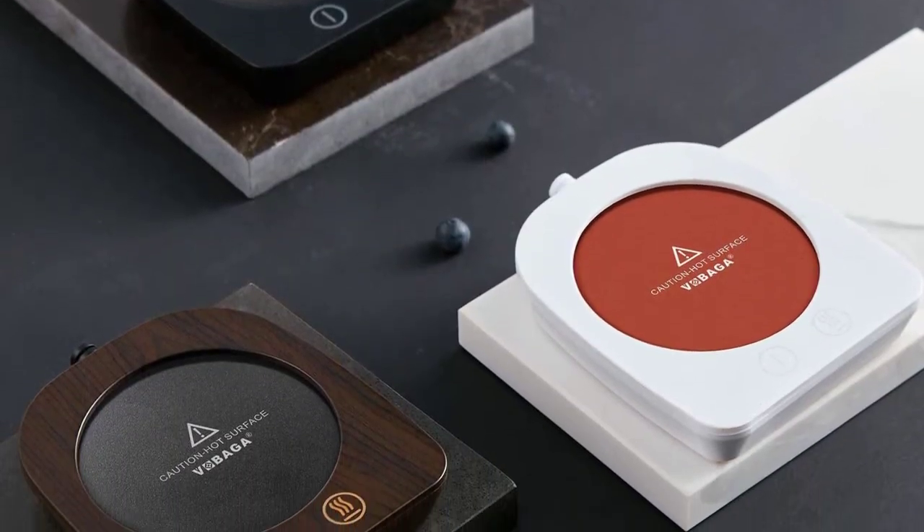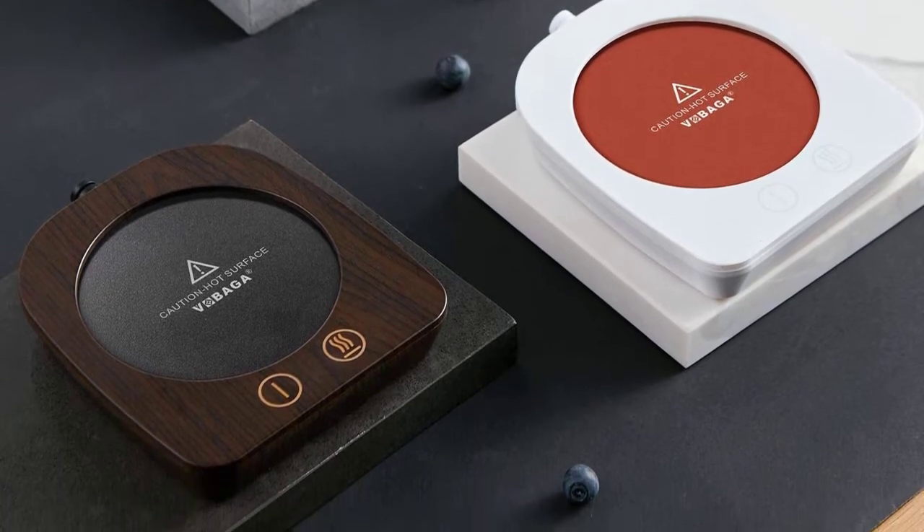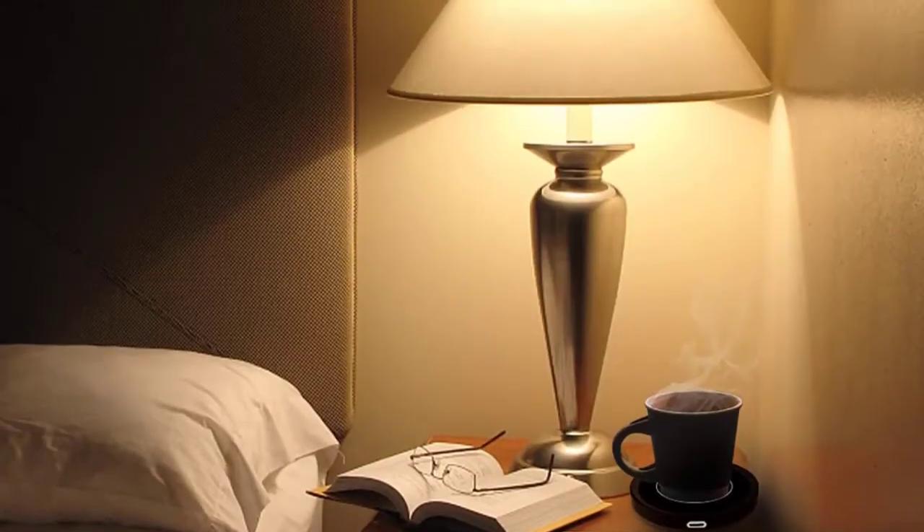However, not every warmer is created equal, and some only heat up your coffee enough to make it lukewarm. In this video, we will discuss the top 5 best coffee mug warmers. So let's get started.